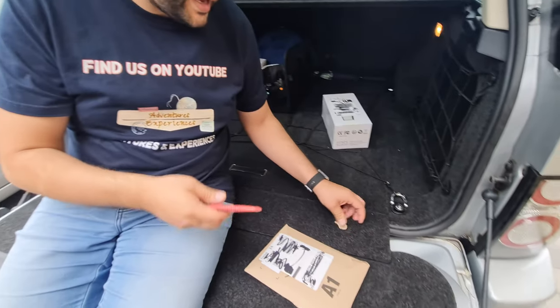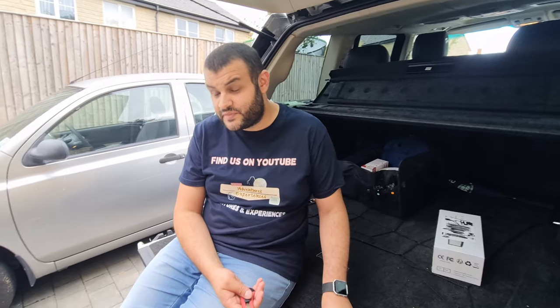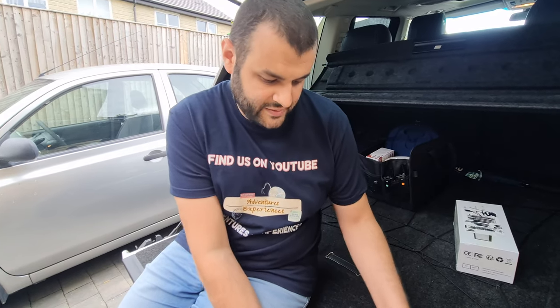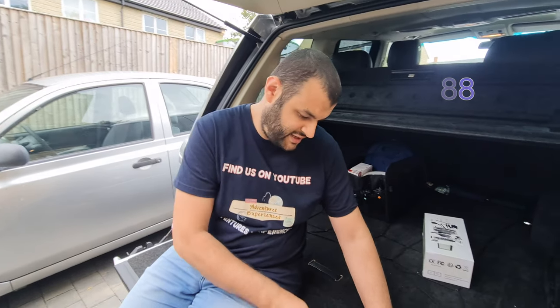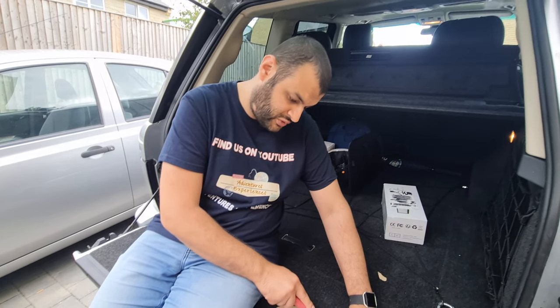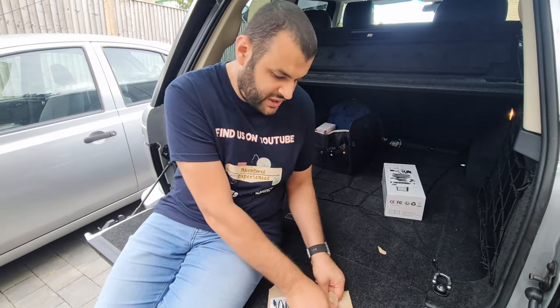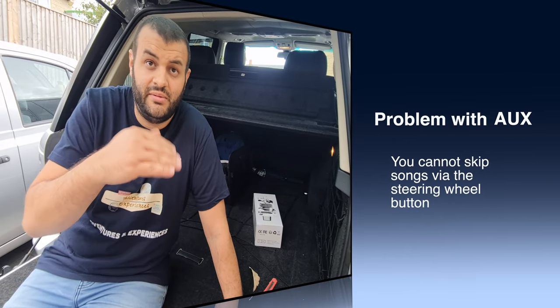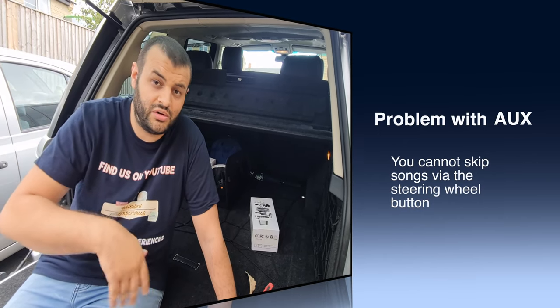This device has an AUX feature and you can connect USB as well. This part cost me £88, so it's quite expensive for a Bluetooth device. But it will give the car Bluetooth. The problem with AUX is you cannot skip the song — you can put the volume higher or lower, but you cannot skip. If you want to skip the song, you need a Bluetooth device.